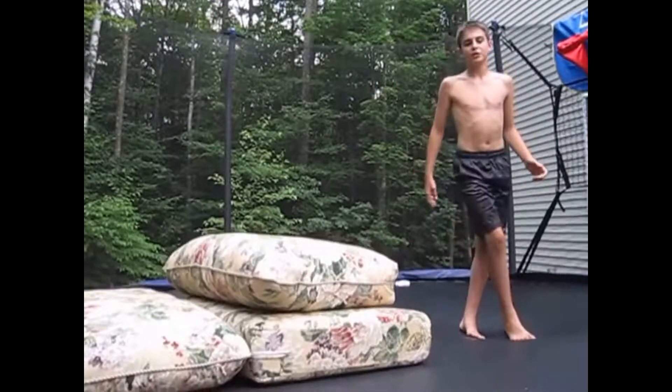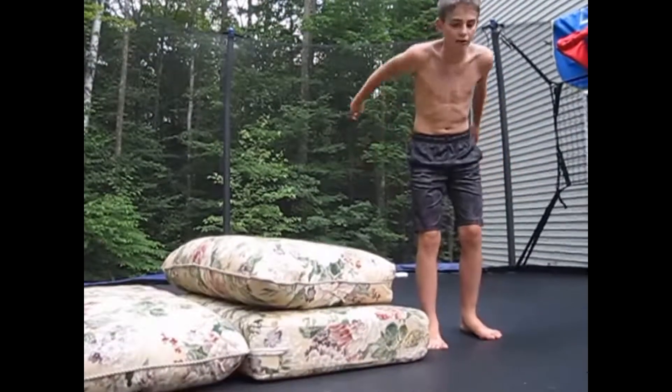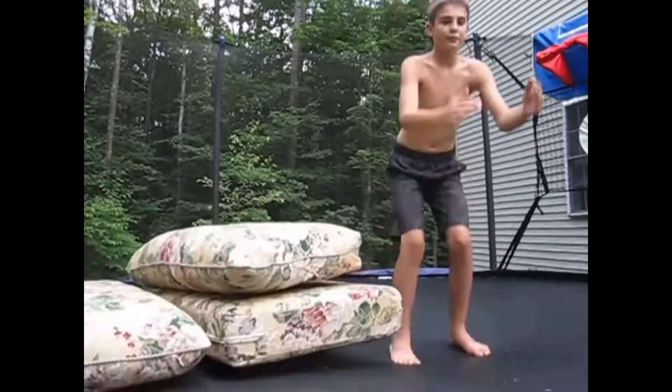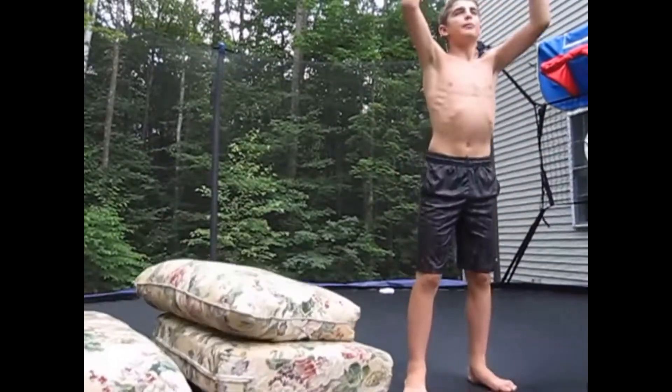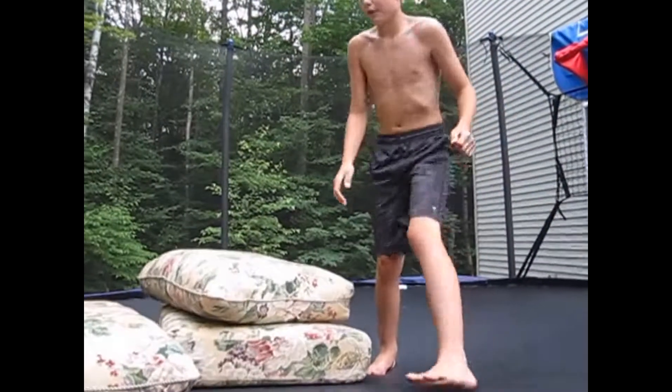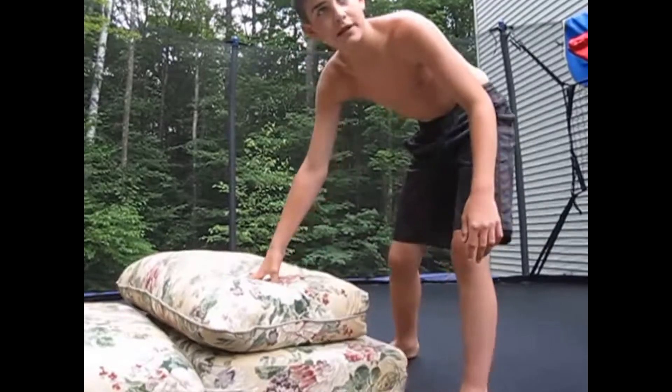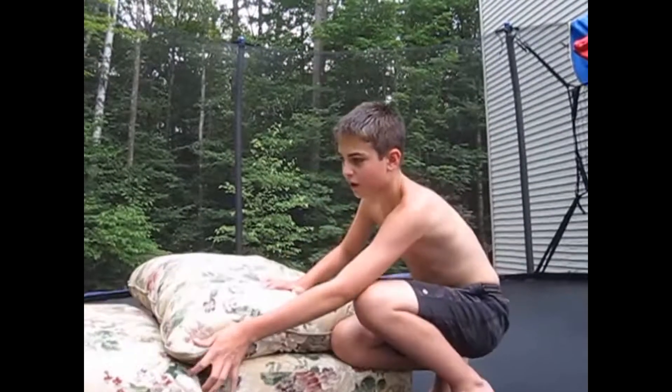What helps me is: I bounce, so I go one, two, three, and on the third bounce I do the backflip. So here it is. Also, you can have a friend hold the pillows so that they don't move, because they sometimes move.